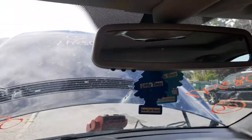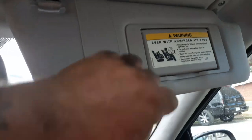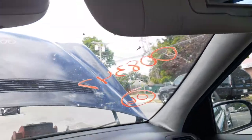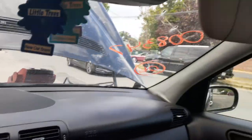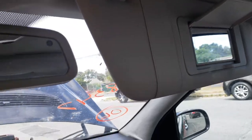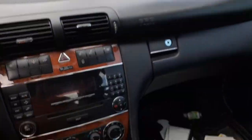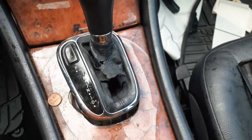Inside rearview is auto dim with the HomeLink. Left side sun visor is no good - it's got a replacement cover, the light doesn't work. Your right side is in good shape - works fine, it's got the lighted mirror and it's also a slider. There's your shifter - it's in decent shape, besides the boot is ripped.